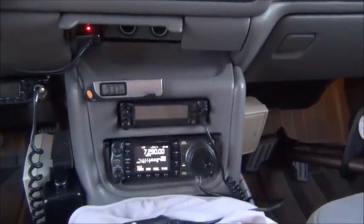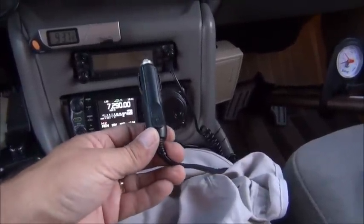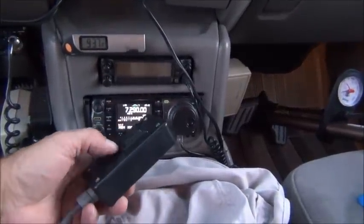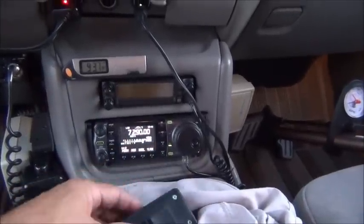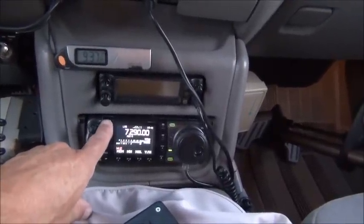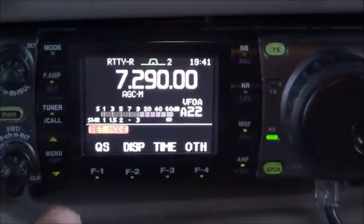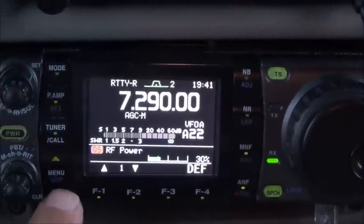I'm in the vehicle now where the radio is. I have the antenna motor wired in temporarily with a cigarette lighter plug, which has powered it up, and I just have a standard up/down rocker switch that came with the antenna. I'll show you how it's tuned. Right now I'm on 40 meters, lower sideband. I'm going to switch the mode to RTTY and check the power output. I'm at 30% right now — I'll leave it at 30%, that's what I use for tuning.